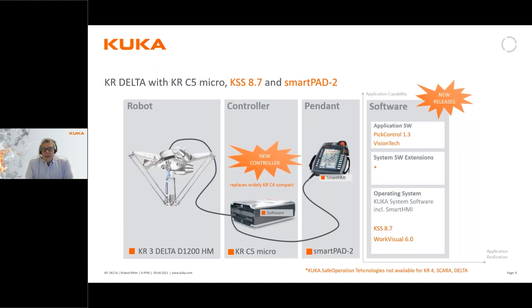The delta robot comes with our new controller, the KRC5-micro, which we also had a webinar on shortly before Christmas, and the SmartPad HMI. So those of you who are familiar with our robot range will see that although it's quite a different robot, it uses the same hardware connected to the internal controller. There are some software packages which are really useful to use together with the delta robot.